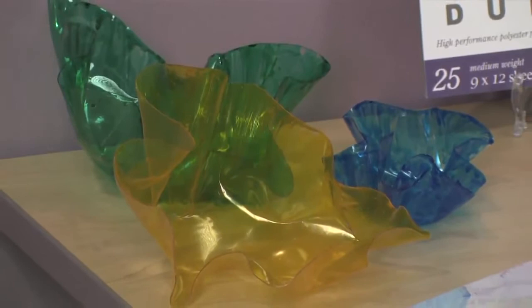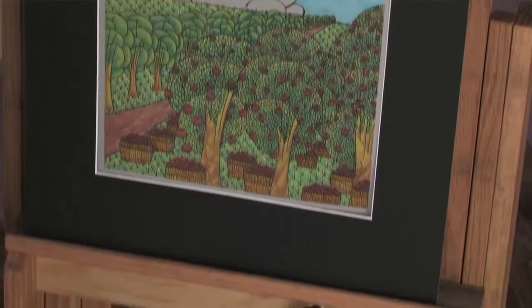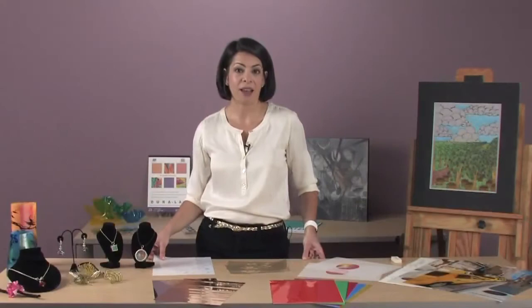Clear Duralar is great for protective coverings, overlays, and window effects. Matte Duralar is a frosted surface for drawings with colored pencil, charcoal, graphite, and mixed media artwork. Wet media is specially coated to accept all water-based paints and markers, making it ideal for painting composition practice or as an artwork surface. The metallic gold and silver provide a reflective shine, perfect for projects and model building. Duralar is also available with an adhesive backing for easy-to-make laminations with no heat or mess — just peel and stick to protect your documents.